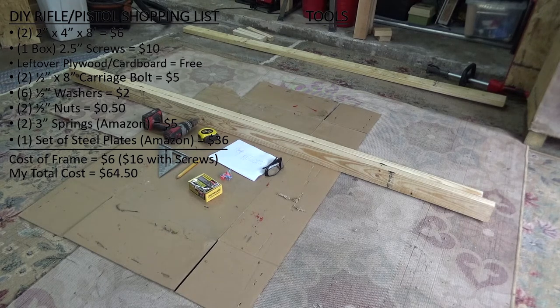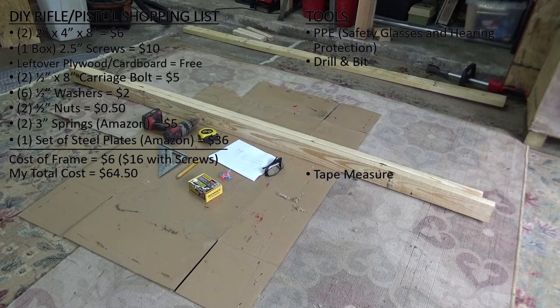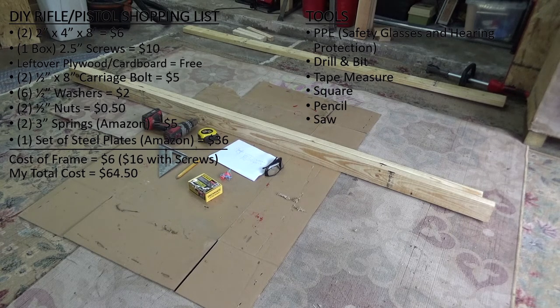As far as tools needed, I've got a good set of plans — I can post those if needed. Safety is obviously number one, so I've got my PPE: safety glasses and hearing protection. You'll need a drill with a drill bit, a tape measure, a square for drawing straight lines, and a pencil. You'll also need some sort of saw — a circular saw works just fine, but today I'm going to be using my miter saw.